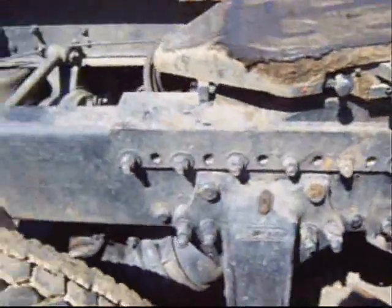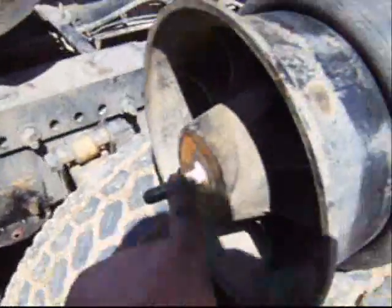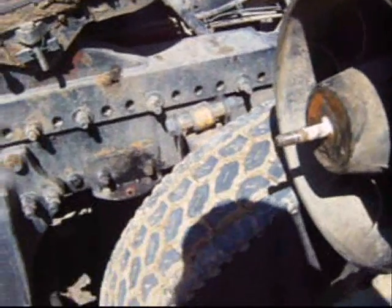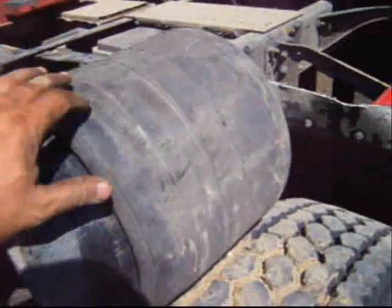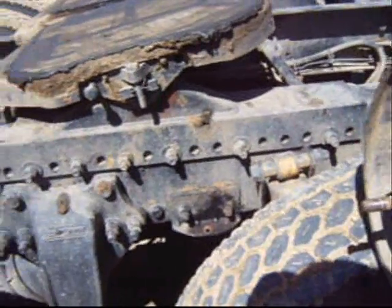I replaced another one not long ago because the bottom stud had sheared off. I'll take this trip out and back once I put this new airbag on, and then I'll replace the other two as a preventative maintenance measure.